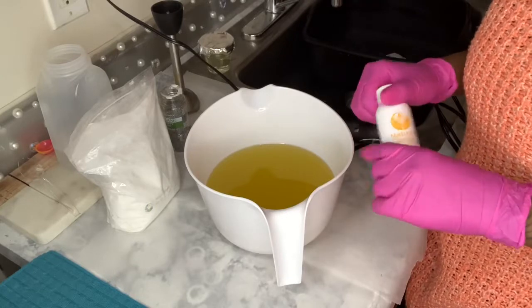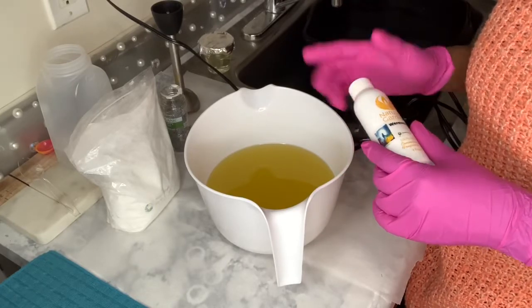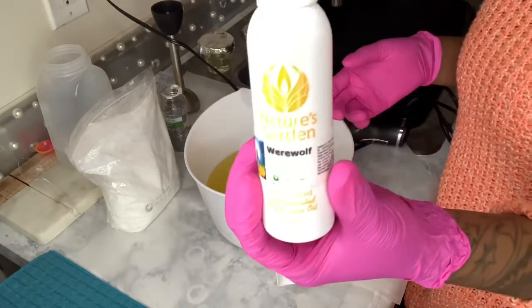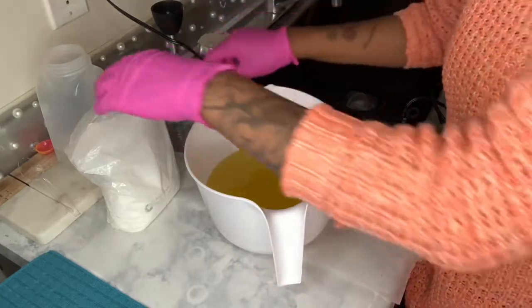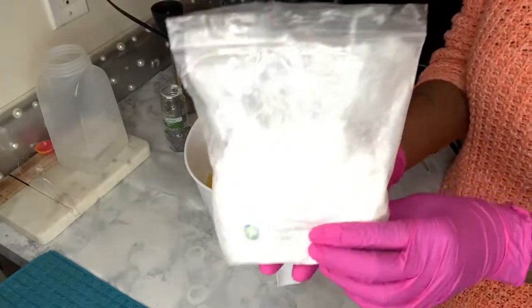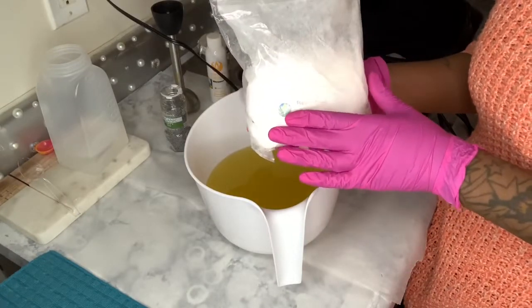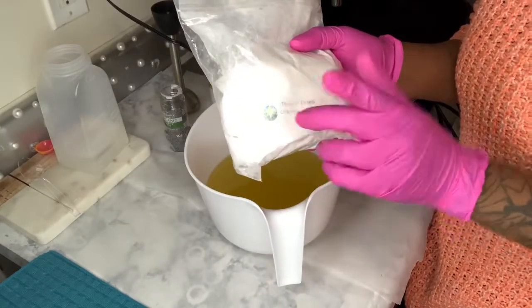Today I will be making She-Wolf, and I've never actually recorded making her, so this will be fun. It will be a quick video. I'll be using the Nature's Garden Werewolf Fragrance, and I will also be using Titanium Dioxide to make it a little bit off-whitish. I also got this from Nature's Garden.